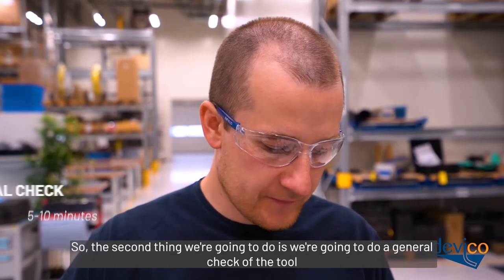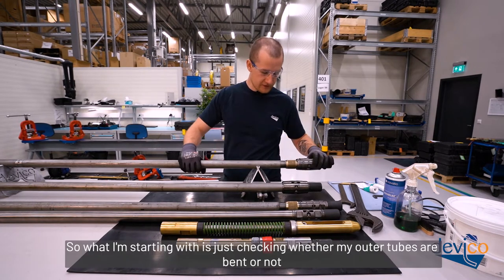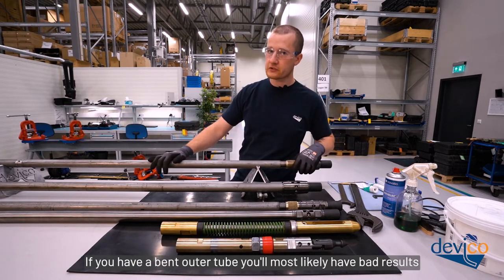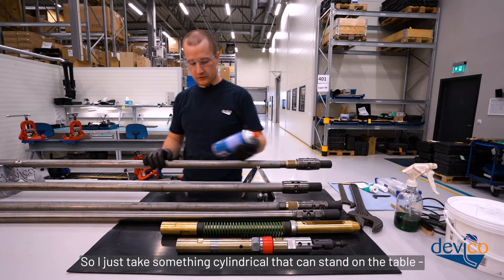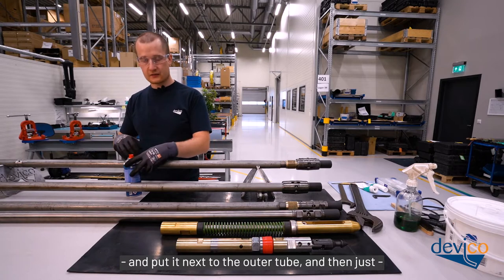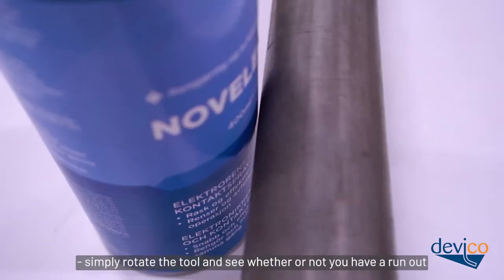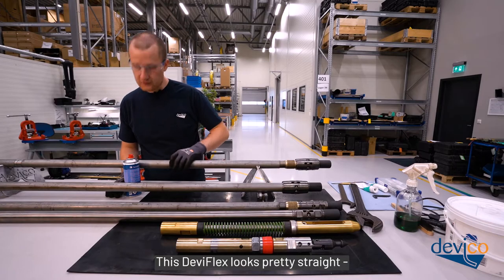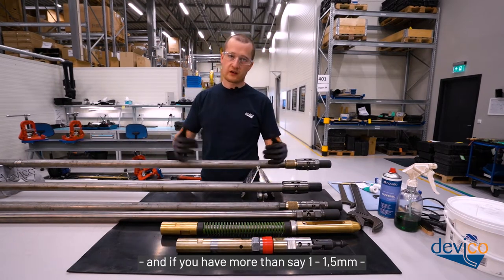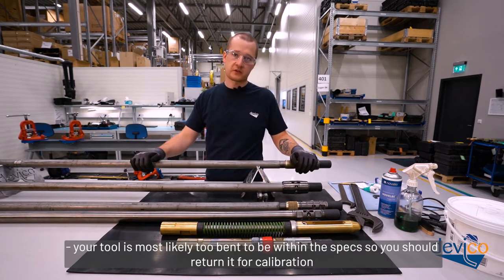The second thing we're going to do is a general check of the tool. This should take from 5 to 10 minutes. Start by checking whether the outer tubes are bent. If you have a bent outer tube you will most likely get bad results. Take something cylindrical, stand it on the table next to the outer tube, and rotate the tool to see whether you have a runout. If you have more than about 1 to 1.5mm of runout, the tool is most likely too bent to be within spec and you should return it for calibration.